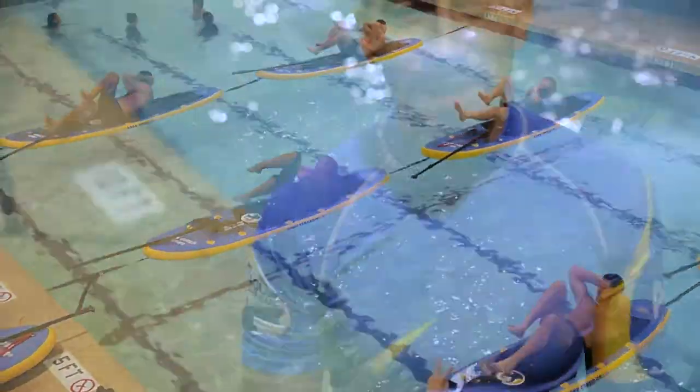Hi, everybody. My name is Eric Von Endrisch. I'm the CEO and founder of Aqua Stand Up, and I'm very pleased to be here at the Laney Cross & Back Swim Academy in Los Angeles, and pleased also to launch the program to the United States.